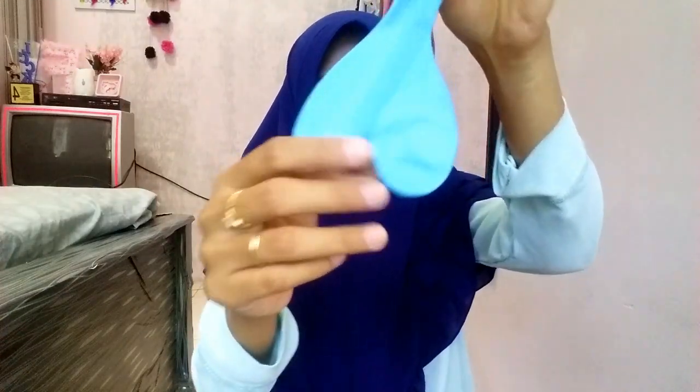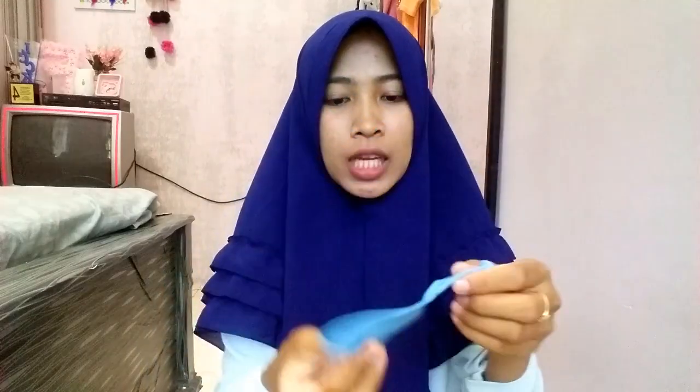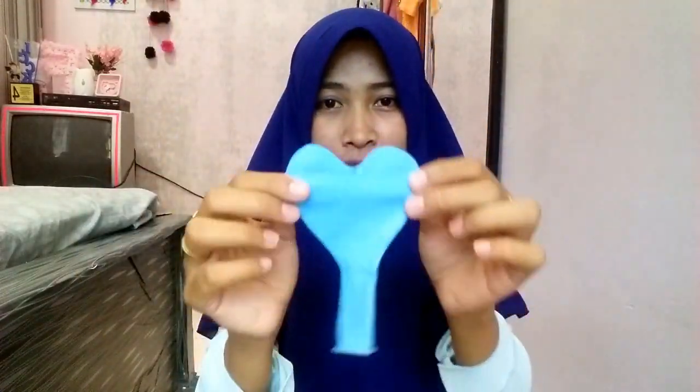Jadi sebelum aku kasih tau ke kalian gimana cara-caranya, aku bakalan kasih tau apa aja bahan-bahan yang dipakai buat DIY ini. Jadi yang pertama adalah balon. Aku pernah bikin lampion ini dan biasanya pakai balon yang bulat, tapi kali ini aku mau pakai balon yang bentuk hati, yang kayak gini.